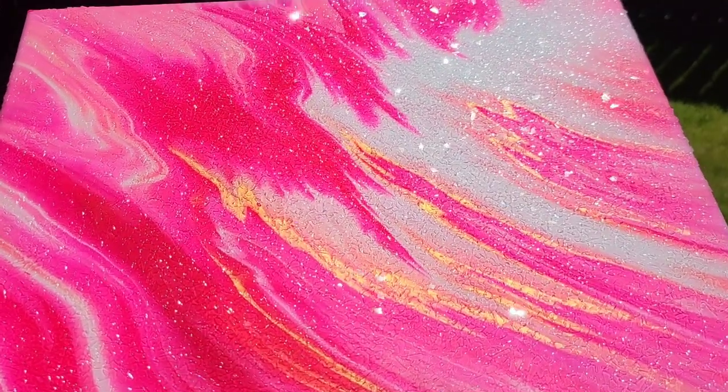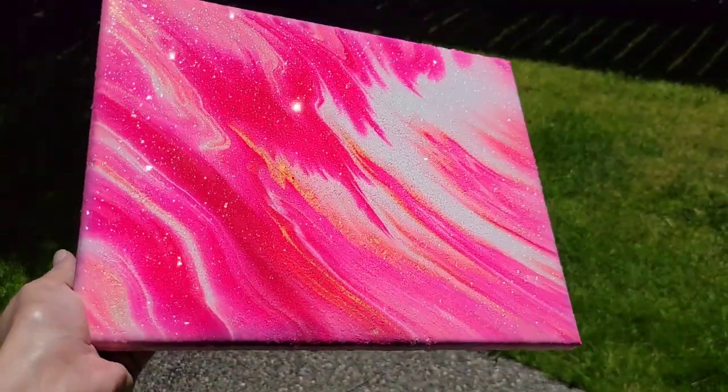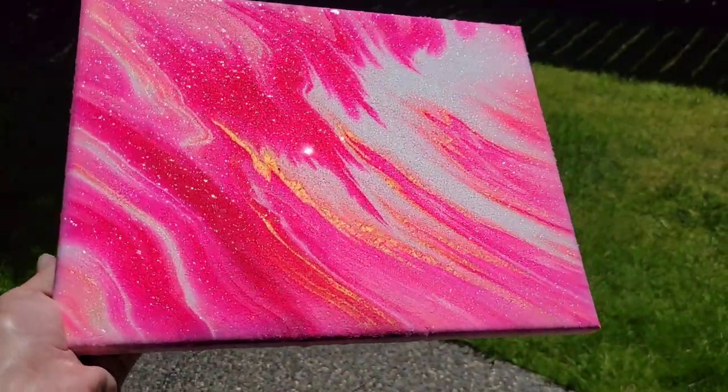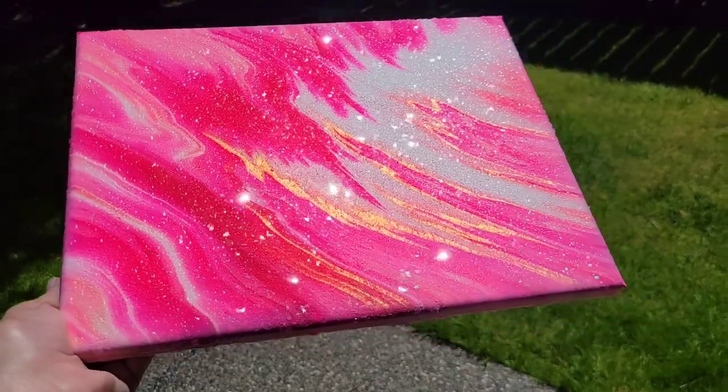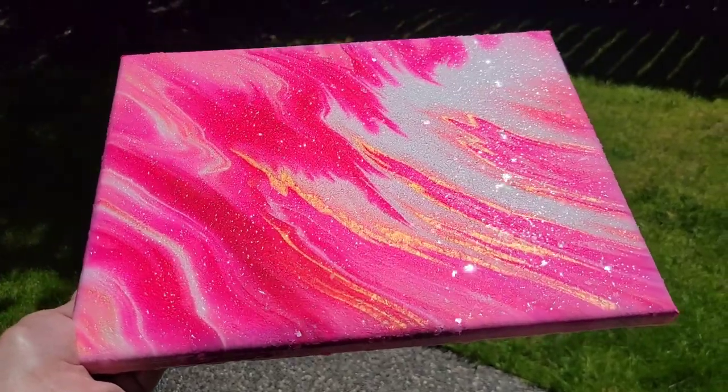It's going to sparkle as long as it's in good lighting. If it's in a dark hallway with no light it won't be super sparkly, so you want to put it in a spot in your home with good lighting and it'll be super sparkly and beautiful just like this.